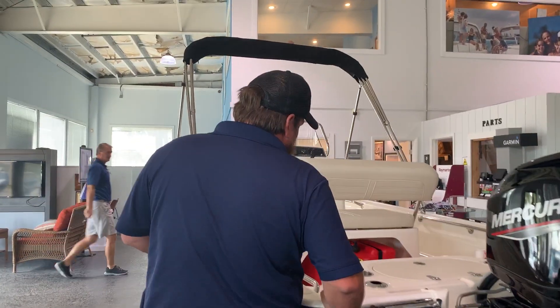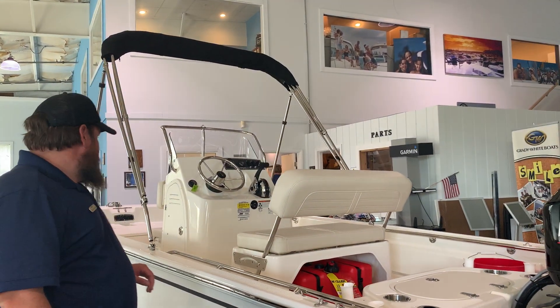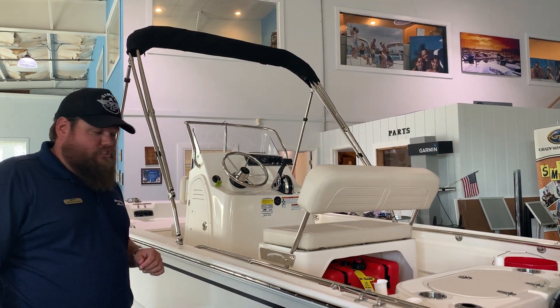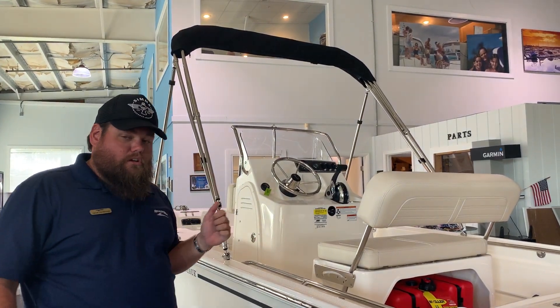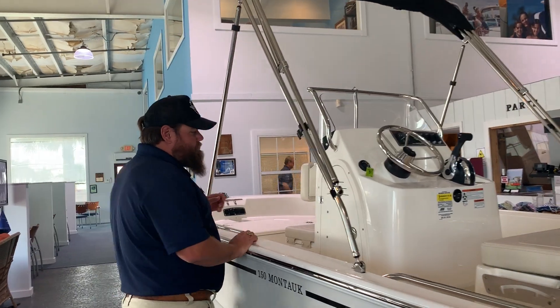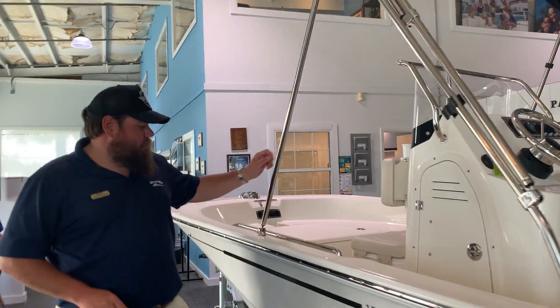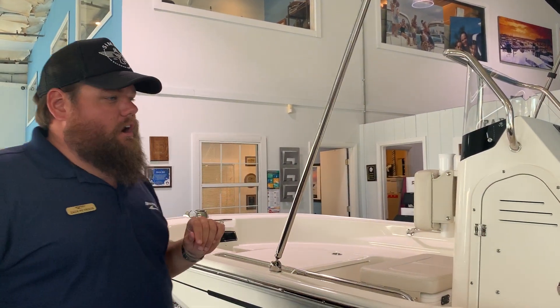She has a number of notable options inside. We've already got the live well, which is included in the fishing package. You also have a trolling motor package — this boat is pre-wired for a trolling motor. Another nice part of the fishing package is a cooler with a backrest and rod holders up front.